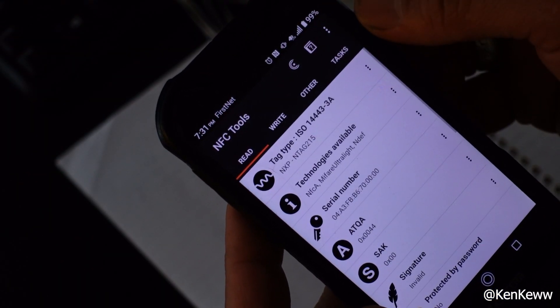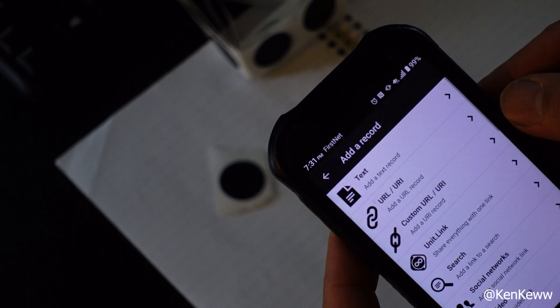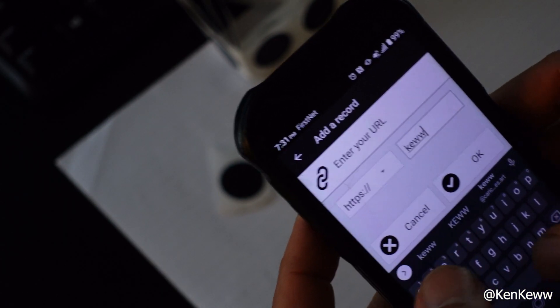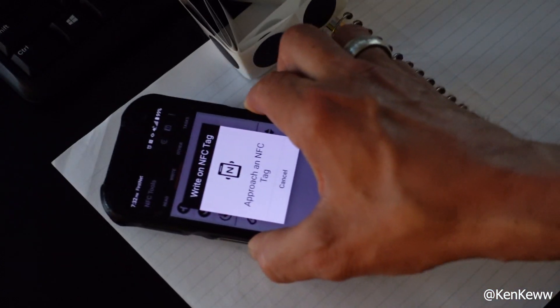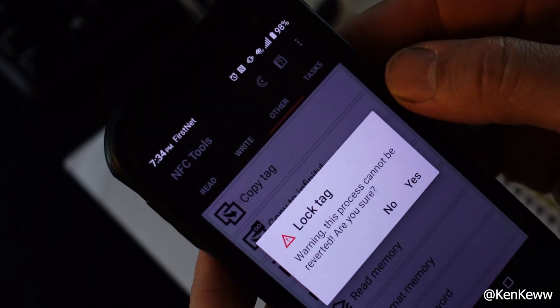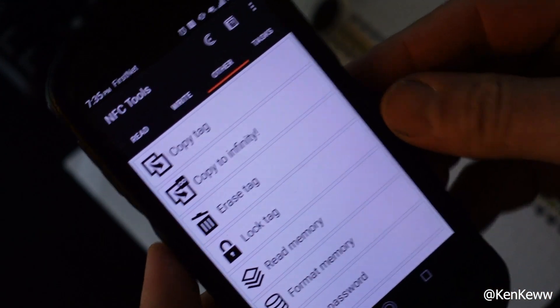Let me show you how quick and easy this actually is for artists in the first category who aren't into Web3 or digital twins. Open up the app, set an NFC tag in front of you, click Write, add a record, click URL, fill in your web address, then click Write, scan the chip, and you're done. Next, test the link — close the app and scan the chip to make sure it takes you to the site. Then lock the chip: click Other, Lock Tag, click Yes, scan the chip, and now you're done.